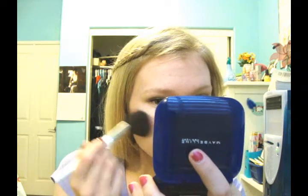Blush — I'm going to be taking my e.l.f. Cosmetics blush and I'm going to apply it to the apples of my cheeks. We're not going to do too much blush, we're just going to go on the apples, a couple of dabs.